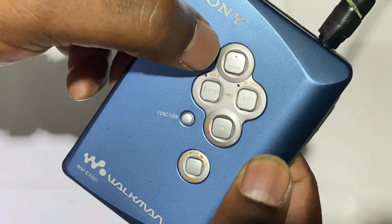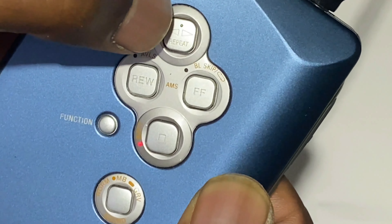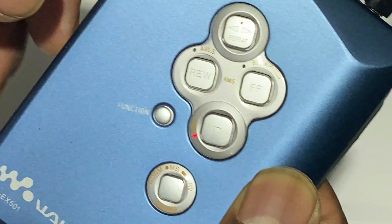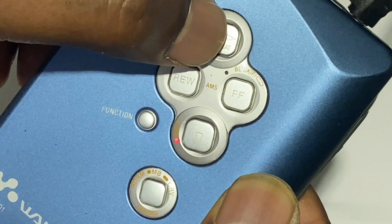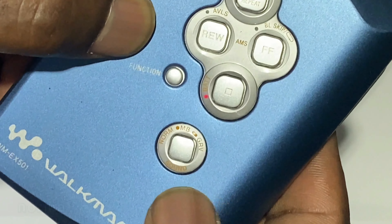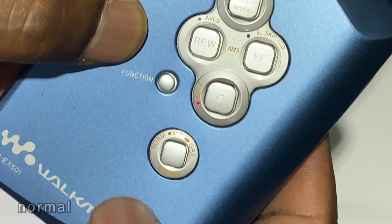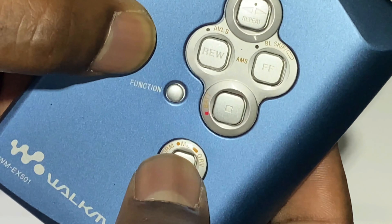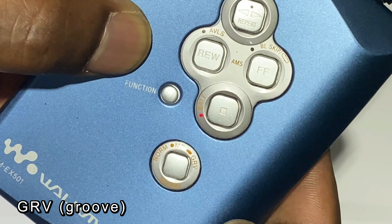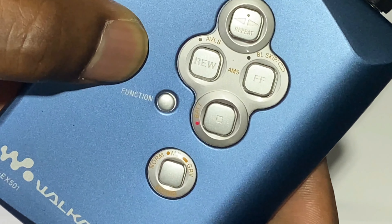I've tested the volume and that also works okay. I'll just flip it around so you can see the actual controls. I'll just zoom in so you get a closer look - you can see play up there and reverse. That's working fine. It's just a matter of putting the screws back in. There's also a function for normal sound, mega bass, or groove - I'll just put it back to normal.